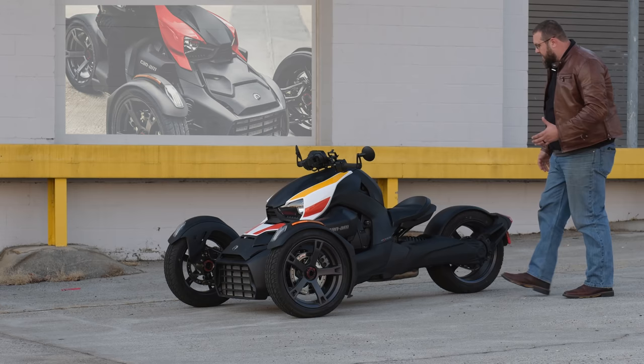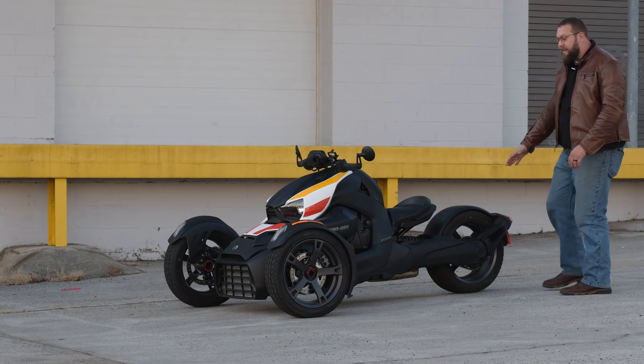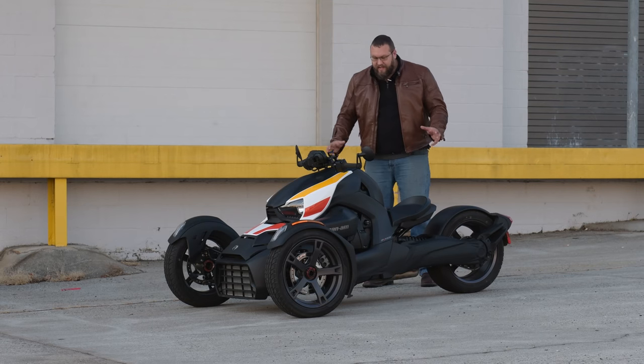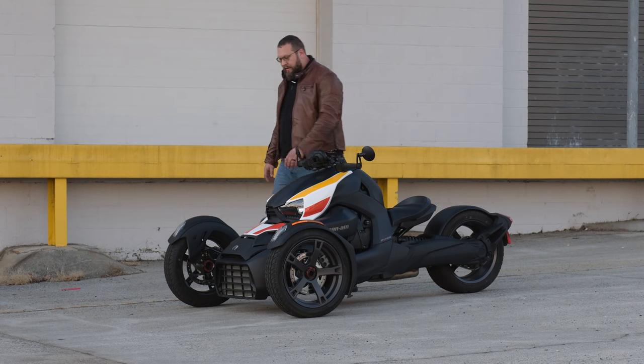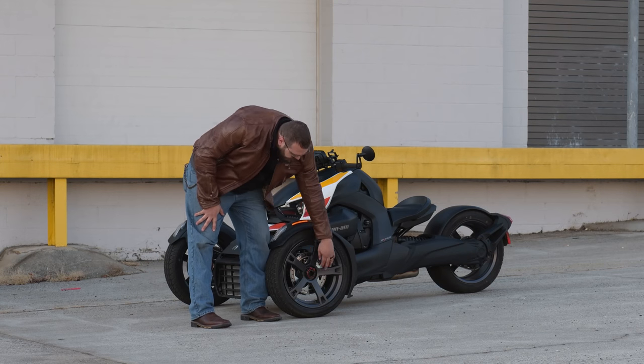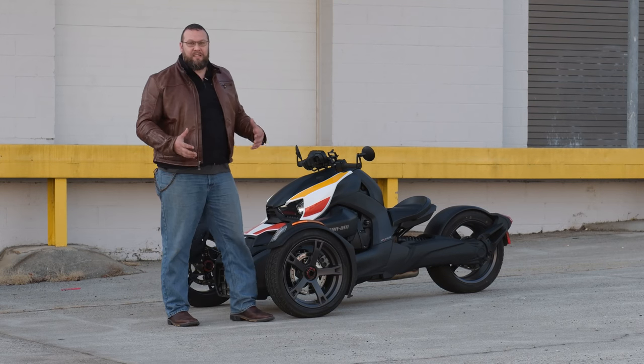I was really impressed with this Riker when I first saw it. I love the single-sided swingarm, and I love this open side over here — it's fantastic. When you come around up front, you notice the wheels are really amazing the way they did this with the single center bolt. It gives you that really nice look.